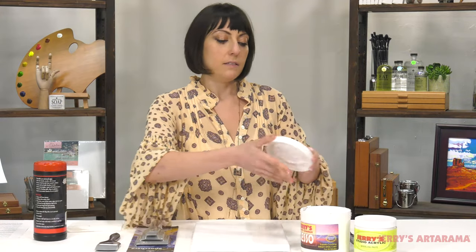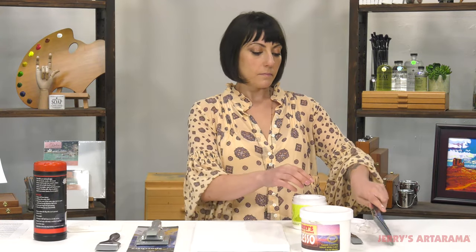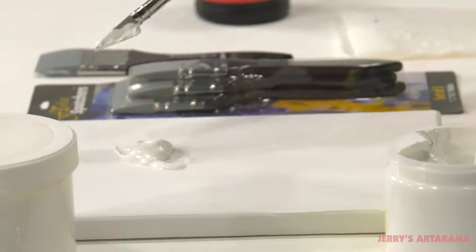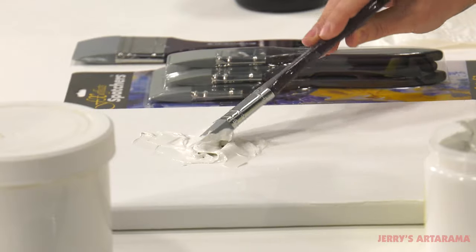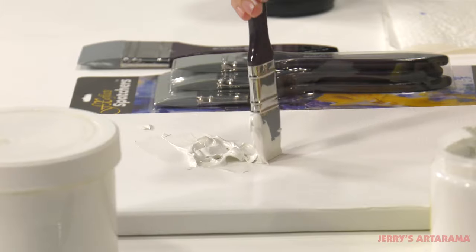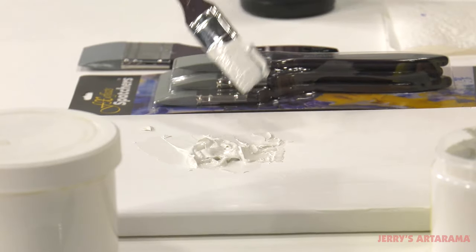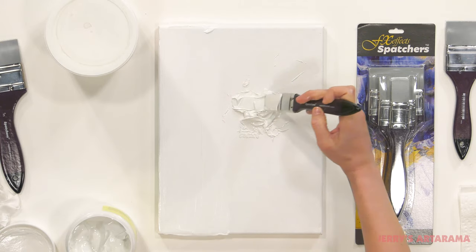You can also use these brushes for impasto painting techniques. You could take some modeling paste and really scoop it on there to build up texture on your painting. And once you have this texture on there, you let it dry, paint right over it, and you have amazing impasto on your canvas.